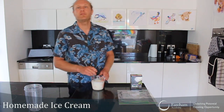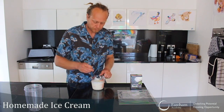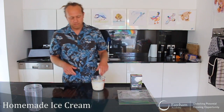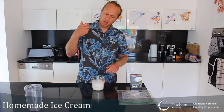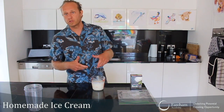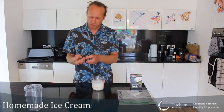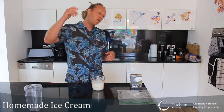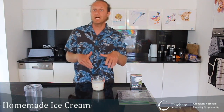At this stage, if you'd like, have a little taste and add a bit more sugar or vanilla extract. Now that's the basics. If you'd like to add a bit of drinking chocolate to make it chocolatey, or bash some chocolate and have little bits in there, or cookie, or coconut, or strawberries — whatever you like — you can add it in there at this stage.